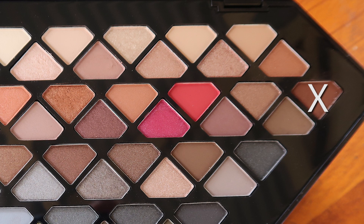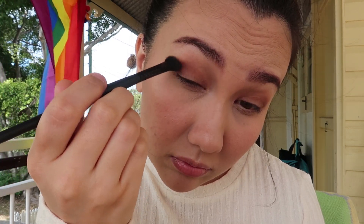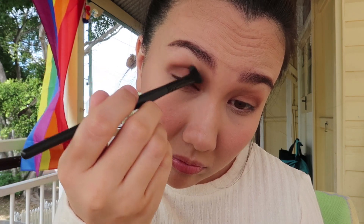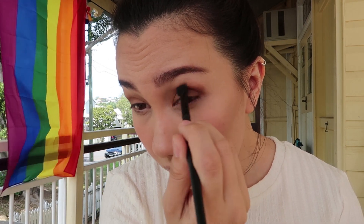That looks a bit blended now. The next thing I do is go in with a shadow for my outer corners. This looked a bit messy — I don't think I did a good job blending, and I may not have cleaned my brush properly. It's important to keep cleaning your brush if you're using the same one throughout the whole eye look. It ended up looking too intense, but the purpose of this video is just to show you the quality of the palette, not really to showcase my makeup skills.